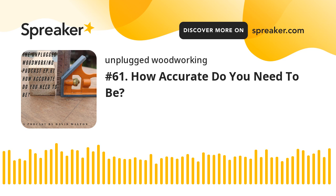Hello everyone and welcome to another episode of the Unplugged Woodworkers podcast. So what have I been up to?